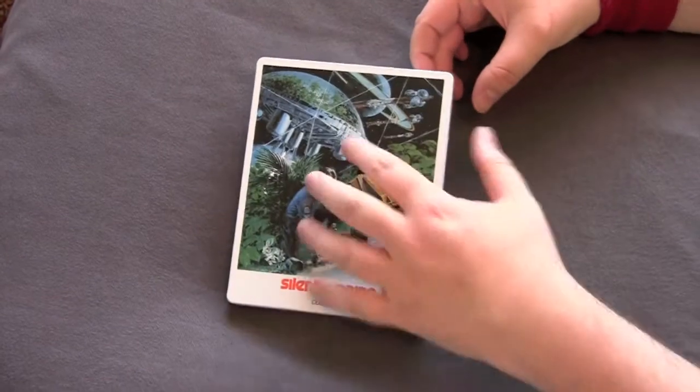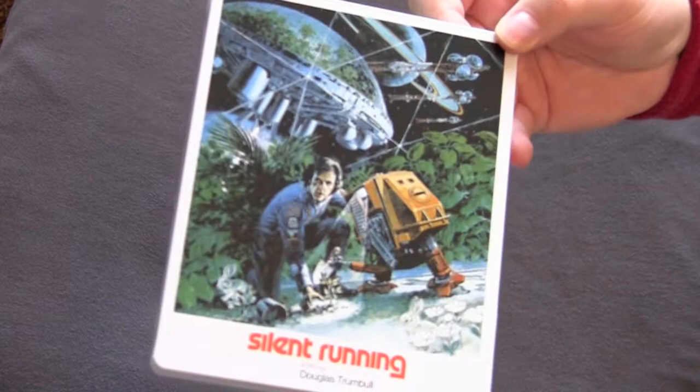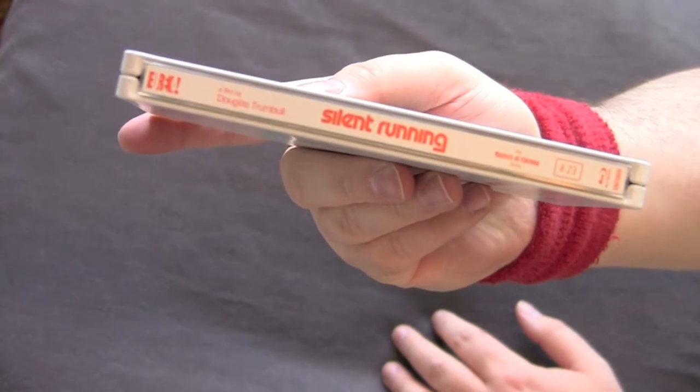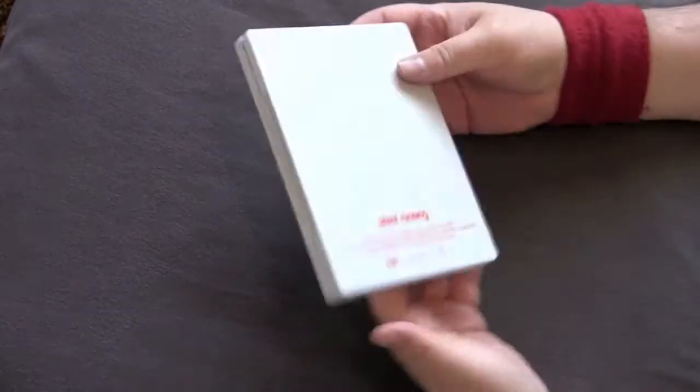With the shrink wrap off, this artwork really pops out with this white background border. They did a really nice job on this right here. Really vivid, really detailed artwork — I like it a lot. Got the spine there. Almost has a Kubrick feel with the white and the orange. Plain, just 'Silent Running' credits like it's a poster. Very cool, very classy.